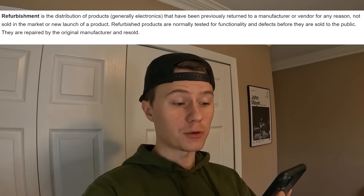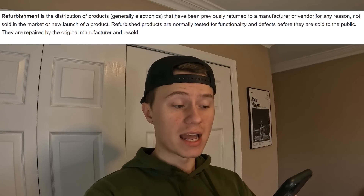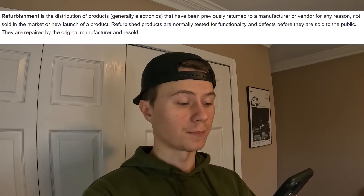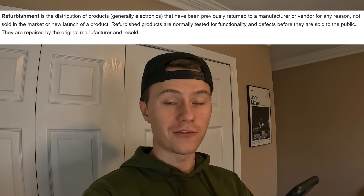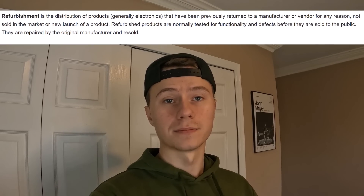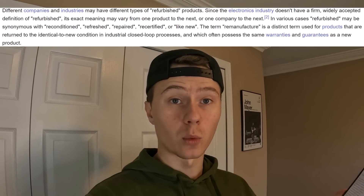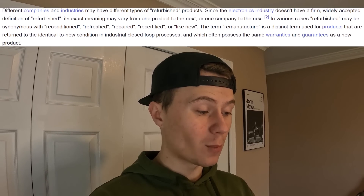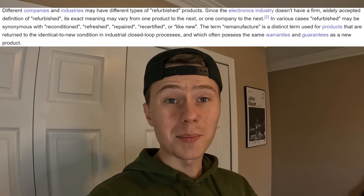Let's take an actual look at the definition of refurbishment. Refurbishment is the distribution of products — generally electronics — that have been previously returned to a manufacturer or vendor for any reason, not sold in the market, or a new launch of a product. Refurbished products are normally tested for functionality and defects before being sold to the public. They are repaired by the original manufacturer and resold, or by any third party such as DK Oldies or GameStop. Since the electronics industry does not have a firm, widely accepted definition of refurbished, its exact meaning can vary from one product to the next, or one company to the next.